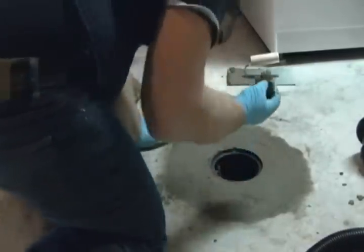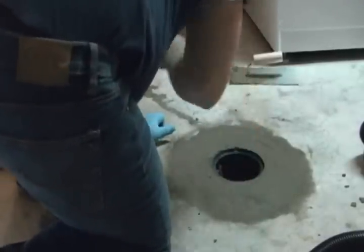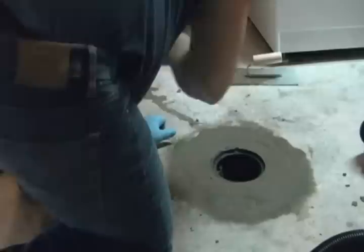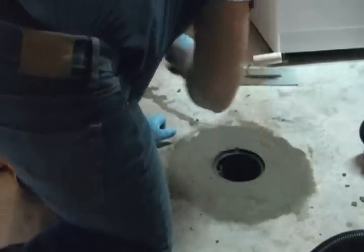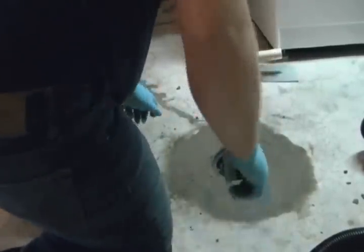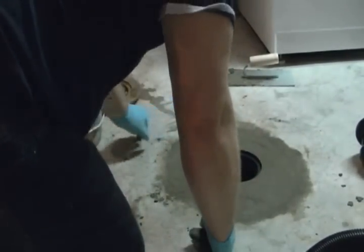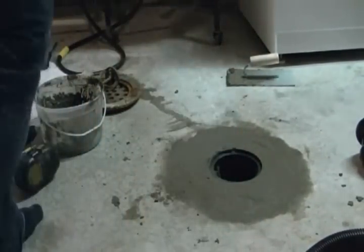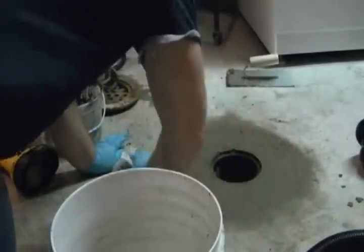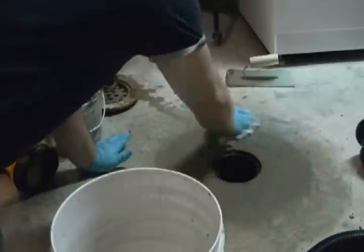That's why you have to put a cloth in there, because you'll get debris like this. You don't want that to go in your sewer. There we go.